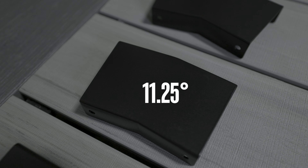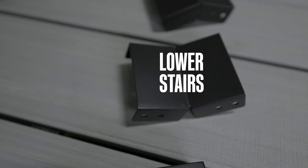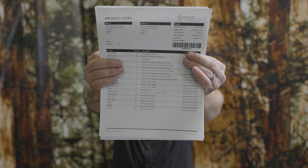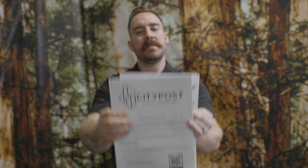Moving on, we've got your end fitting. We're going to send extra of these, just like the cable, in case you make some bad crimps. This is a beveled washer and will also be included in a separate bag if you have stairs in your project. When connecting two top rail pieces, CityPost provides what we call sleeves. We make these in 90, 45, 22 and a half, and 11 and a quarter degree turns.